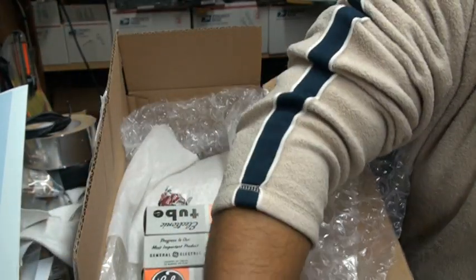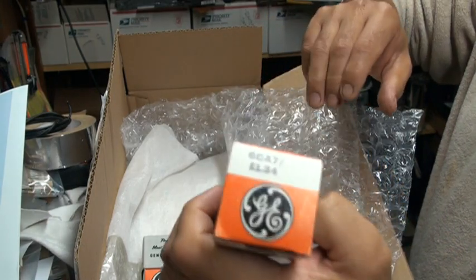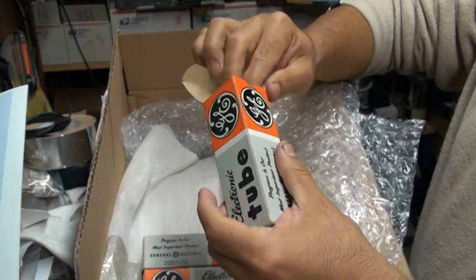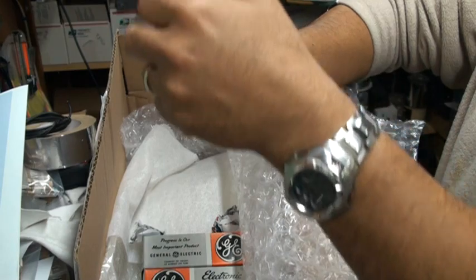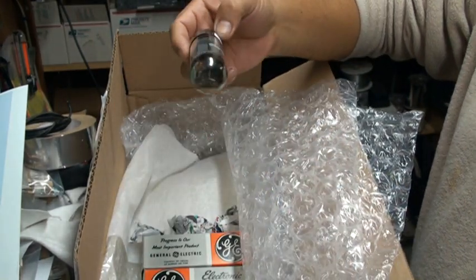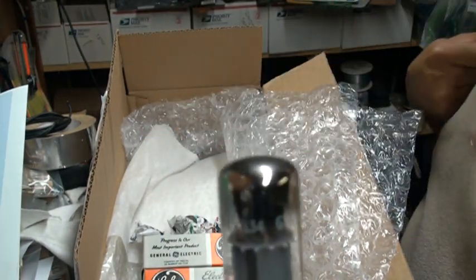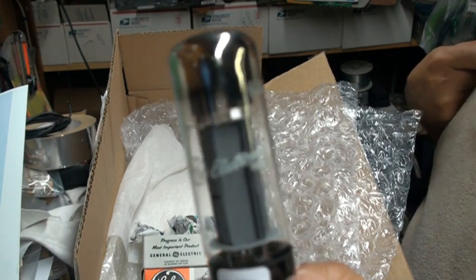Here's tube number one, I'm going to set it down here. There's tube number two — nice box, brand new, like they were in a time capsule. He put extra protection on here. Here's tube number two — wow, brand new Mullards, beautiful XF2s.